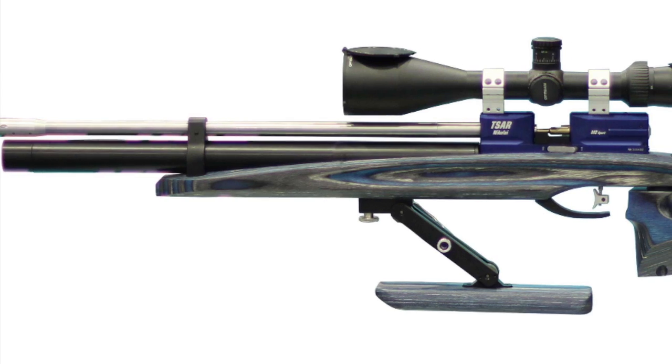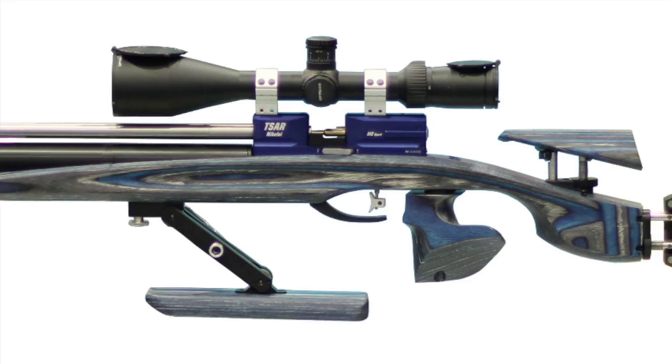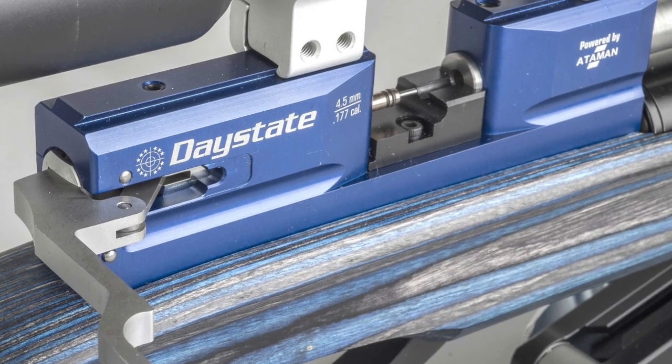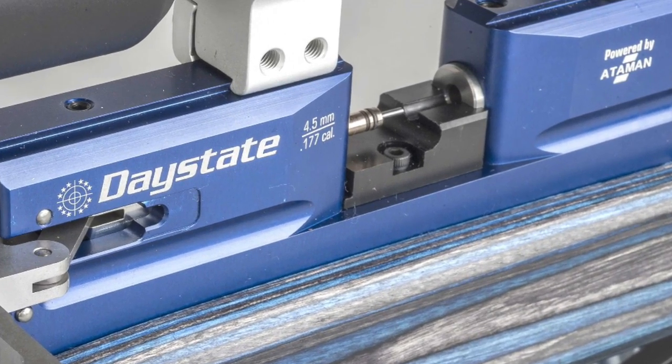Regulators do have their place in field target rifles, where perfect shot-to-shot consistency is important over the whole charge and a higher power range-finding scope can compensate for increases in pellet drop caused by the poorer ballistic coefficient.